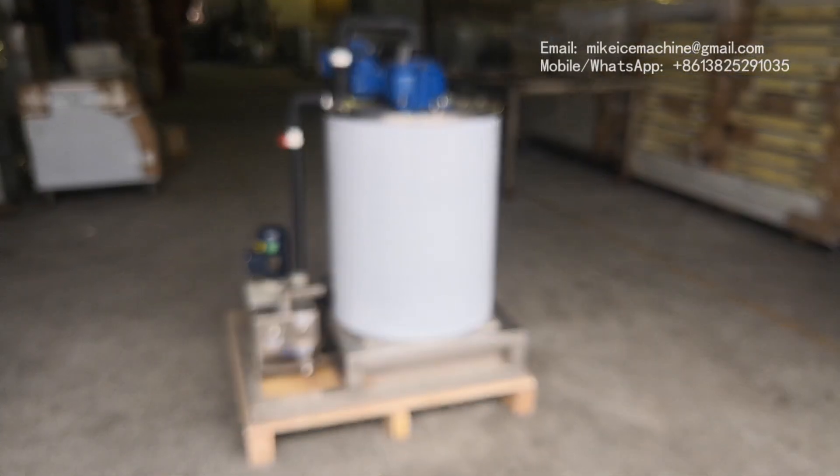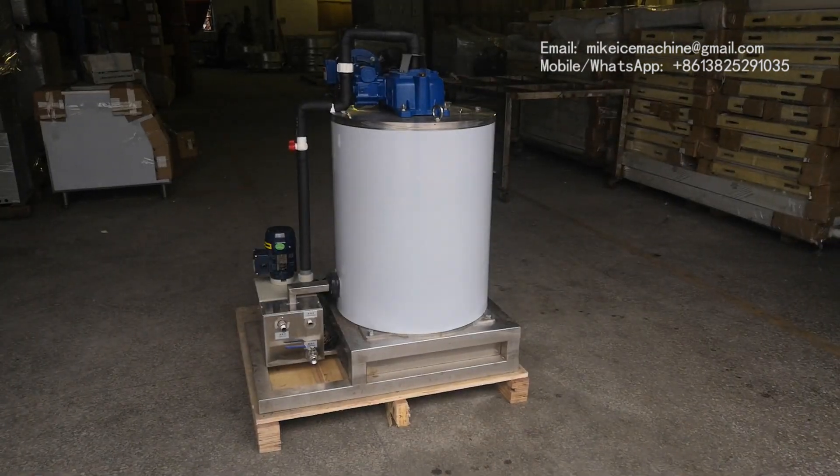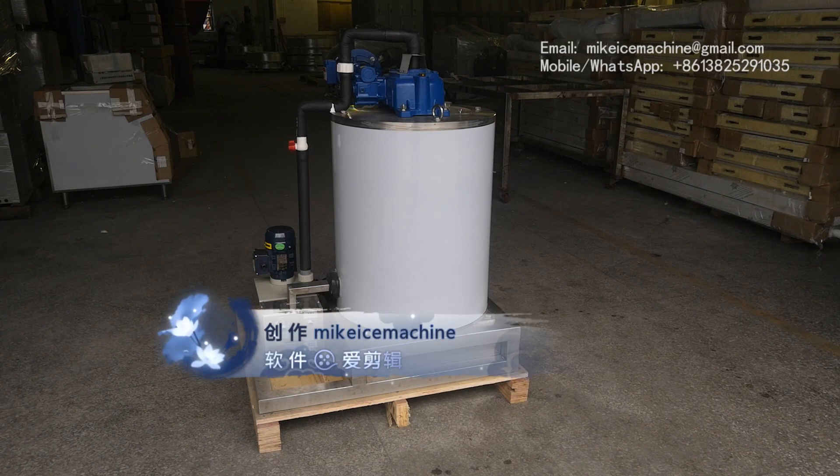Hello, this is Mike. I'm with Good Ice Machine. I'm making a video to show my one-time-per-day sea water flake ice evaporator with a new design.